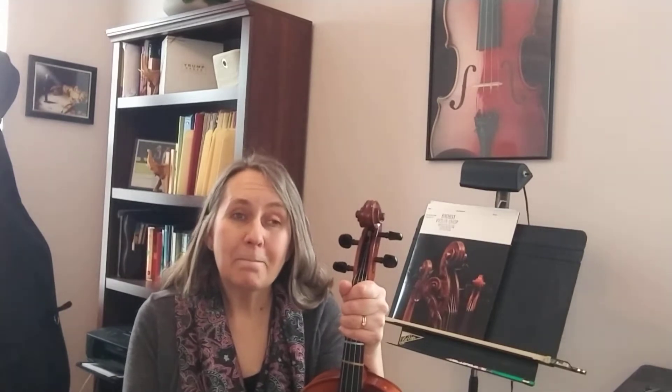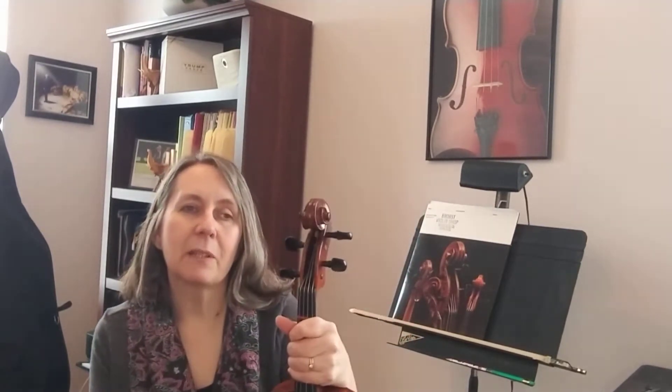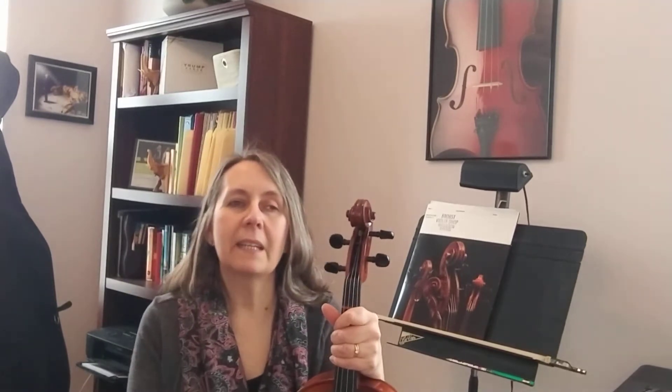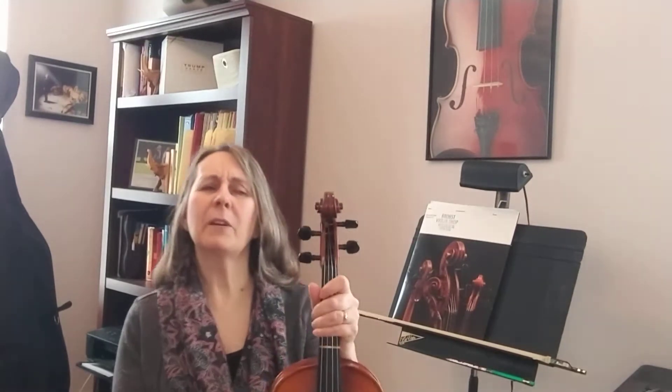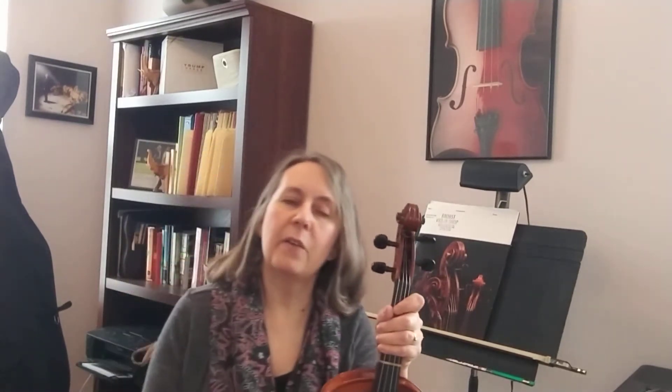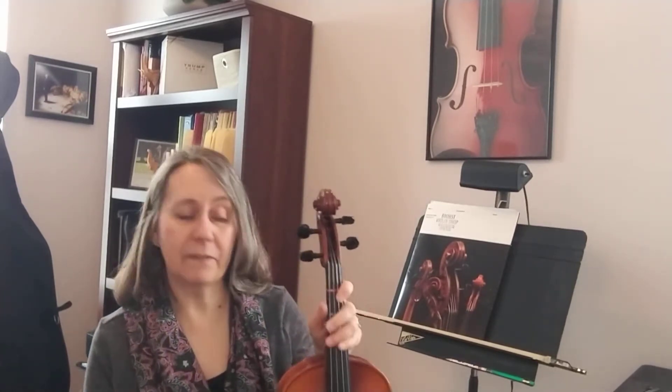Welcome back Orchestra. It's great to see you all again. Thanks for tuning in. Today we're going to do a position check just like we've done in class. We're going to break it down into pieces: left hand position, right hand position, and instrument position. We're going to start with instrument position. We'll do violins and violas in this video and cello and bass in another. We're starting with violins and violas.